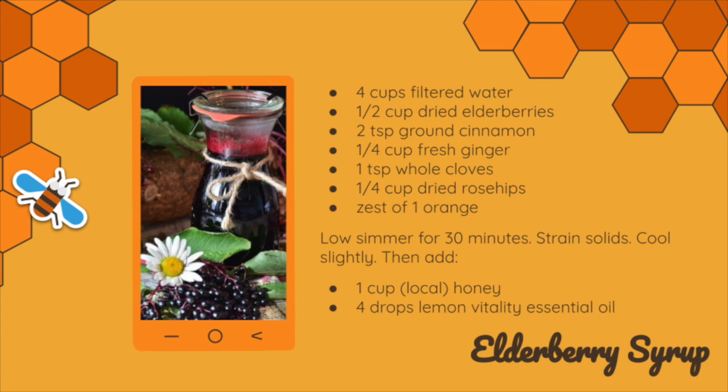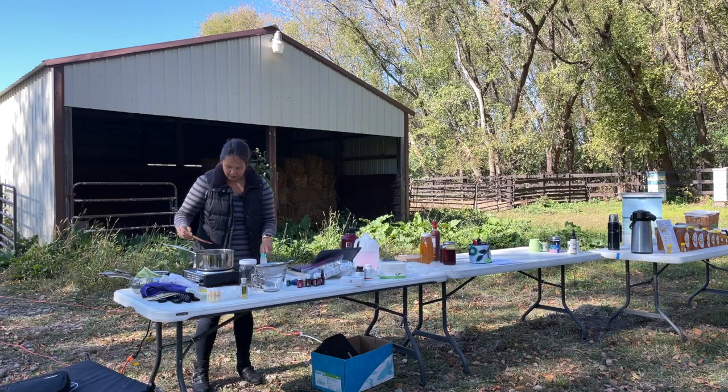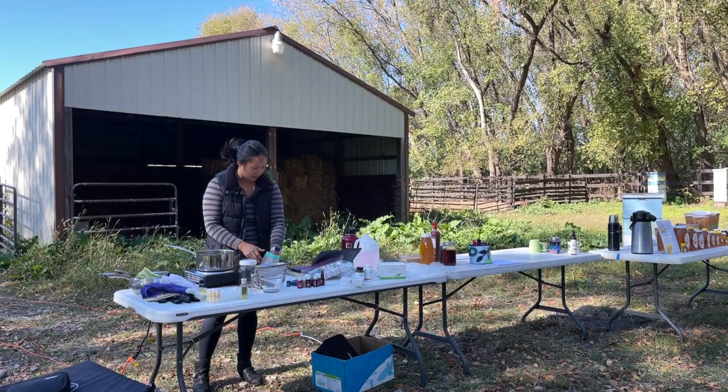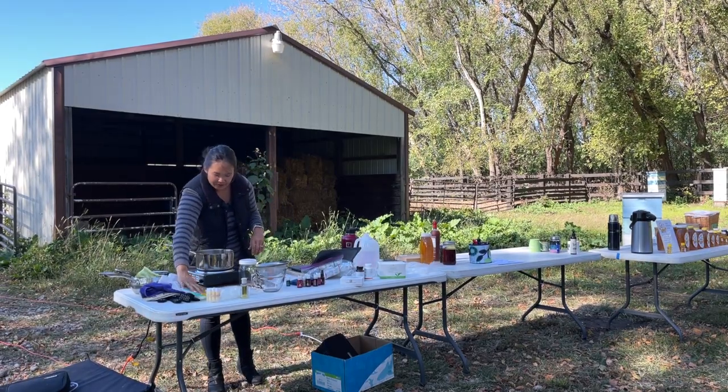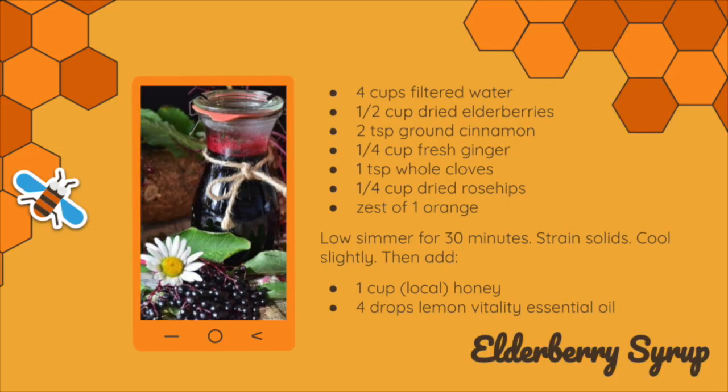Then we're going to do cinnamon. You can either do two teaspoons of ground cinnamon or use a cinnamon stick. I'm just going to put one big cinnamon stick in here. I'll hang on to it until I get my orange zest in, then use it to stir, and plop it in. If you're using an orange, you can use one big orange for the zest. I just have clementines, so I'm going to zest two of them.